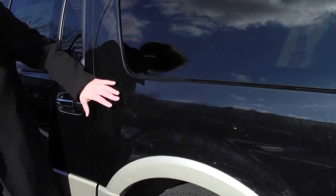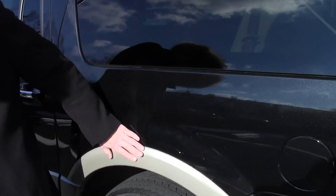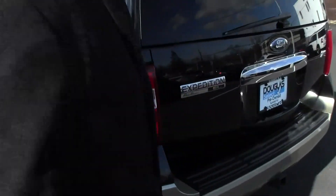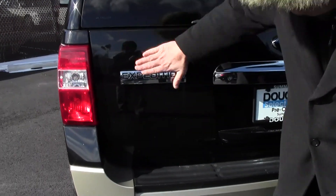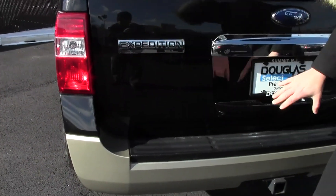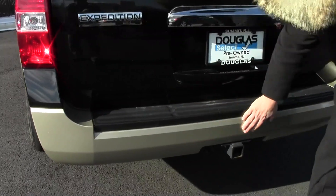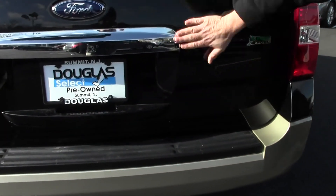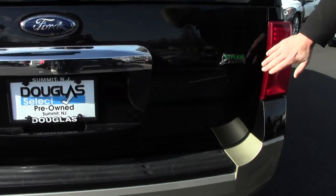The left rear corner is immaculate — no dents, dings, scratches, no chips. Let's look at the hatch. It was snowy the other day so there's a little dust on it, but there are no dents, dings, or scratches anywhere on the hatch itself. Excellent shape. The rear bumper's in excellent shape also, as you can see. You can see all this dust here, but it's in excellent shape.